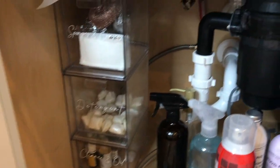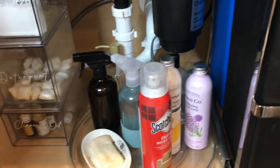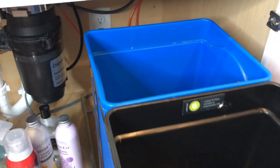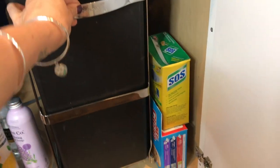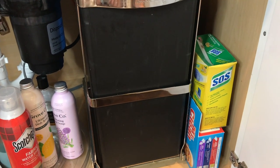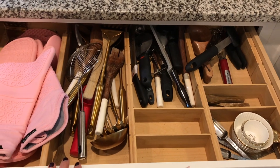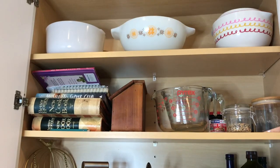I'm going to start by showing you the before of the areas we're going to be working on. This is underneath my kitchen sink. While I pretty much like this system, it needs a little bit of refinement, and this two-bin small trash can situation has got to go. There's definitely a solution for that, and we need to put those SOS pads away as well as the Mr. Clean Magic Erasers.